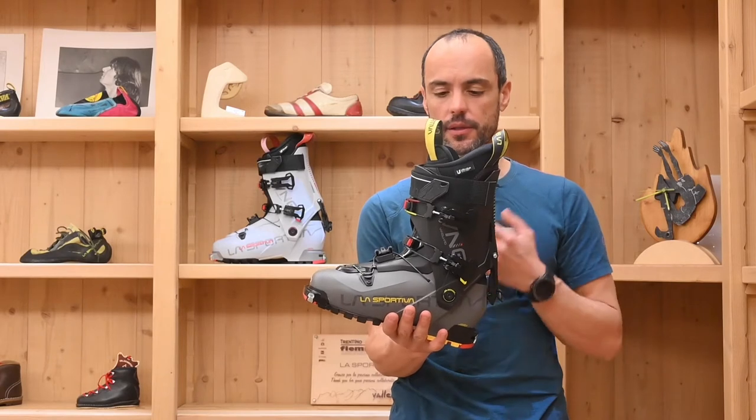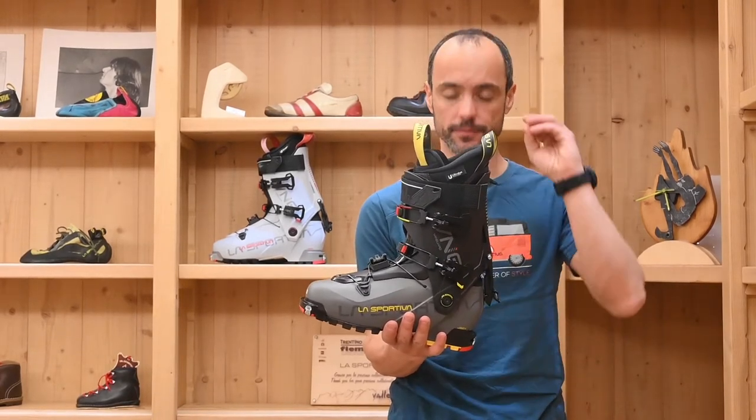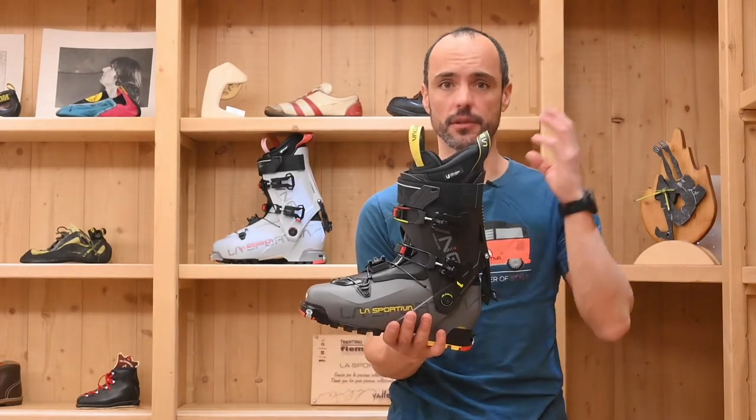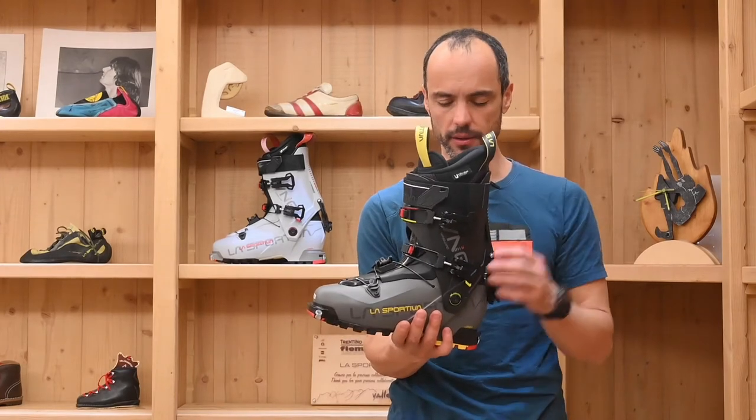Basically, the concept behind this boot is a boot that will have perfect performances for the downhill combined with an amazing movement during the uphill.